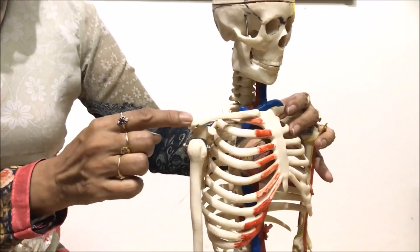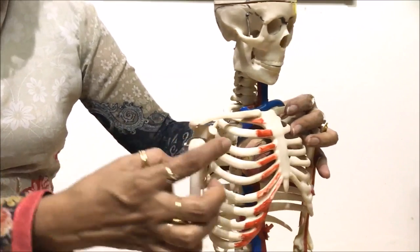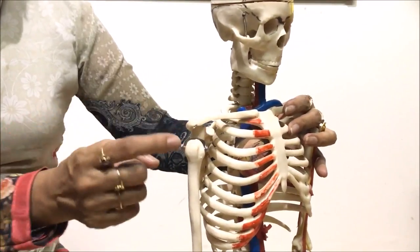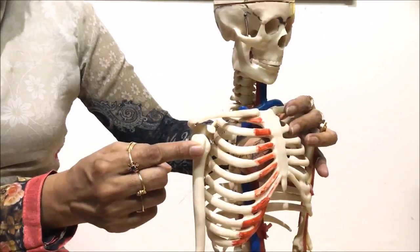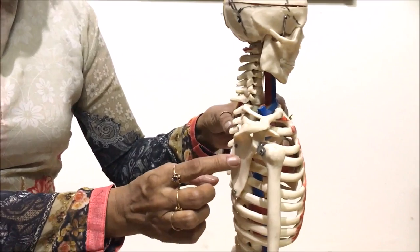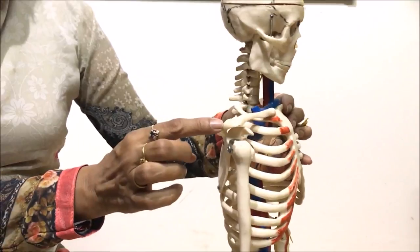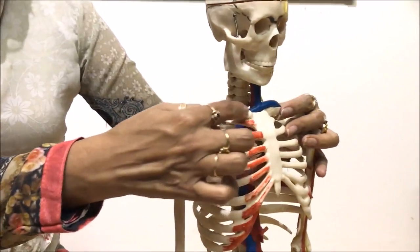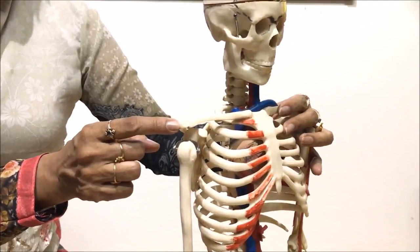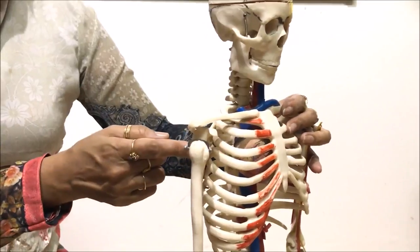The clavicle is attached to the acromion process of the scapula. The coracoid process region forms a depression — the glenoid cavity — in which the head of the humerus fits. So on the scapula we have two visible processes: anteriorly the coracoid process, and posteriorly the acromion process. The collar bone or clavicle is attached to this acromion process, and the glenoid cavity is where the humerus articulates.